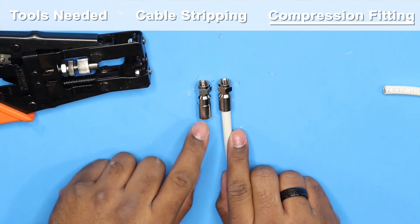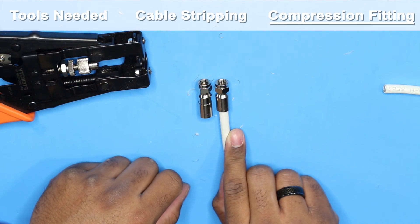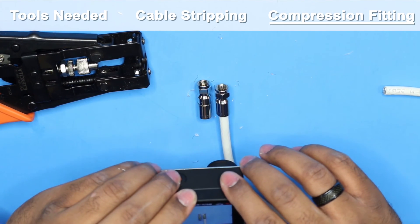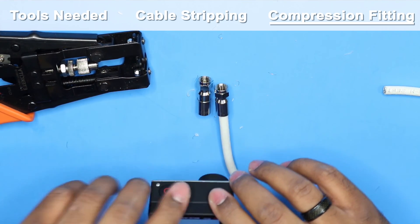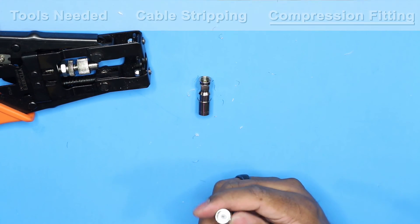You can see this one has not been compressed and this one has — they are different lengths. Not compressed versus compressed, and this coax is ready to go.